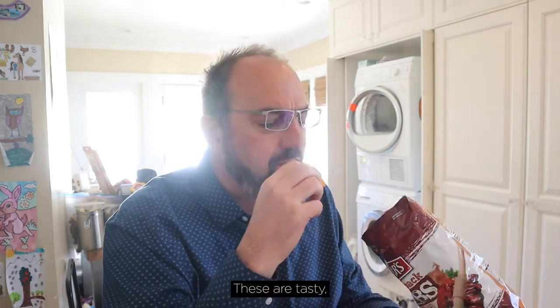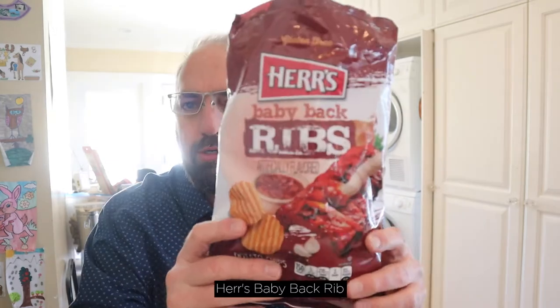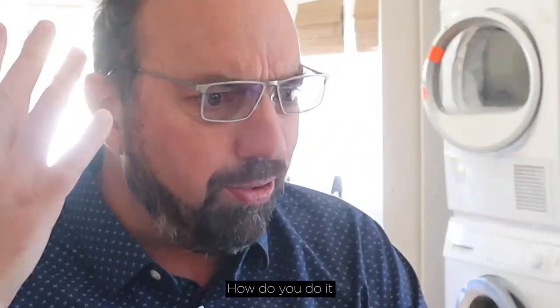They actually do taste like barbecue ribs. These are tasty — smoky, sweet, tangy. I'll be honest, I don't care that they're artificially flavored. Herr's baby back rib flavored potato chips — how do you do it?